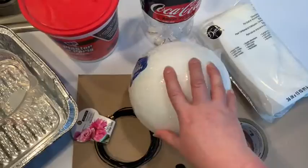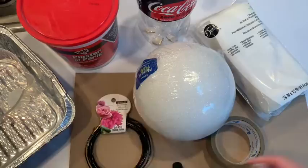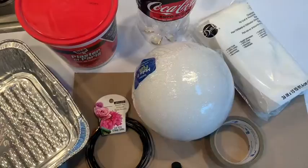Here's what you're going to need for today's craft: some cheesecloth, some tape, a styrofoam ball or a little basketball or something small and round, a pop bottle, some plaster of Paris, some wire, a measuring cup, and a tin you can throw away — a mixing tin you can throw away.